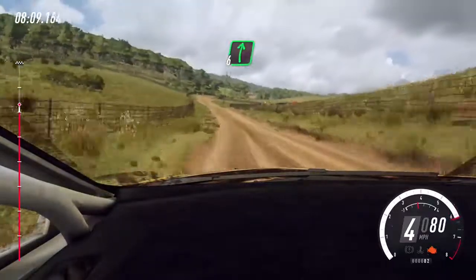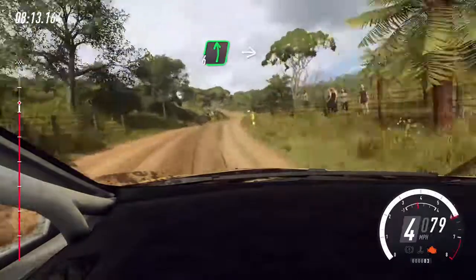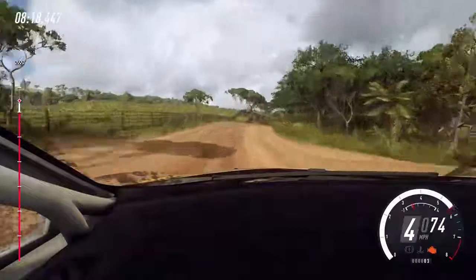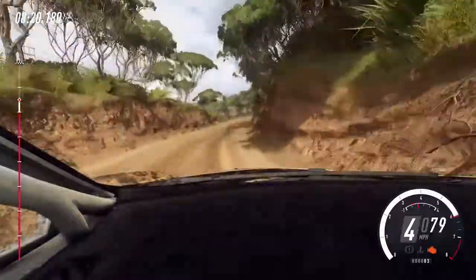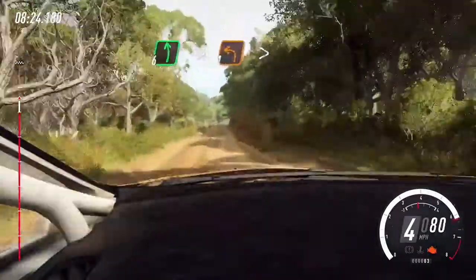60, 6 right, small cut, 30. 6 left long, 6 left long, into 6 right of a crest, extra extra long. To slow crest, and 6 left long, tightens 1, tightens.